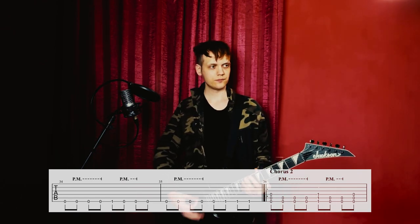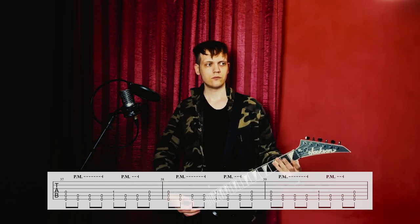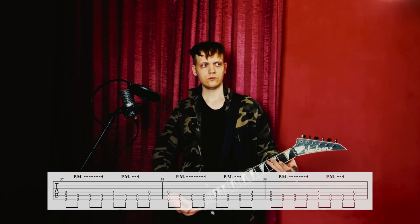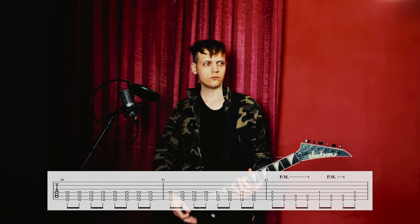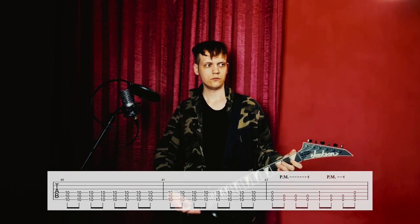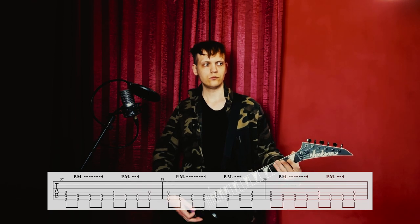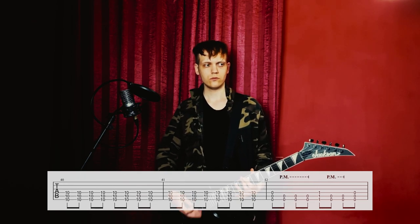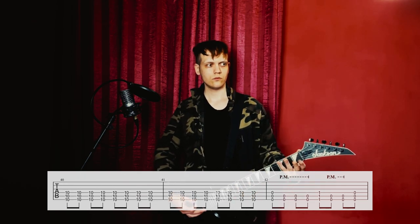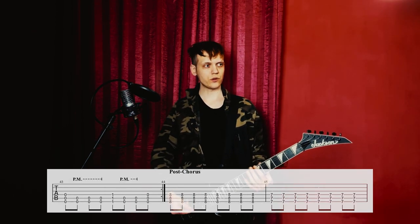Then we have the chorus again, and after that there's a post-chorus.